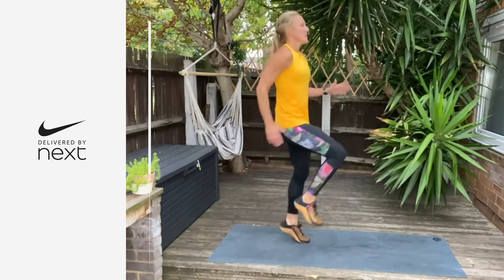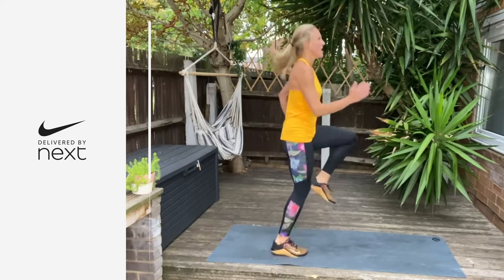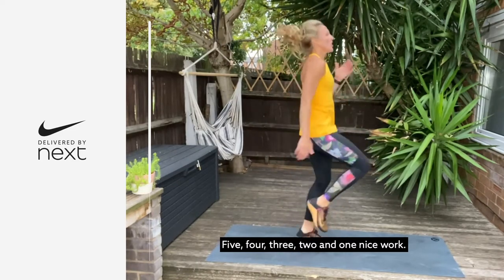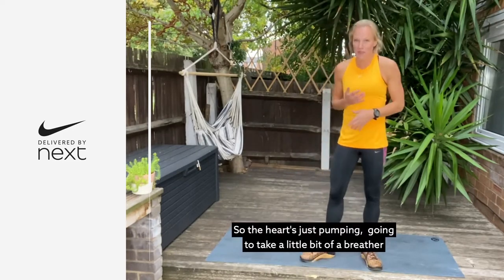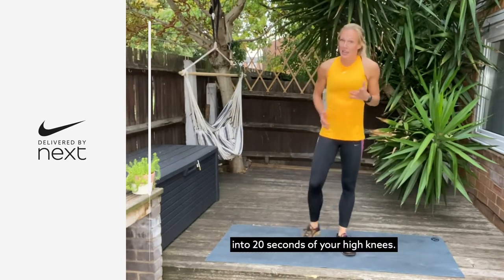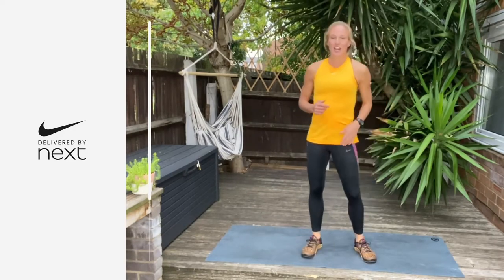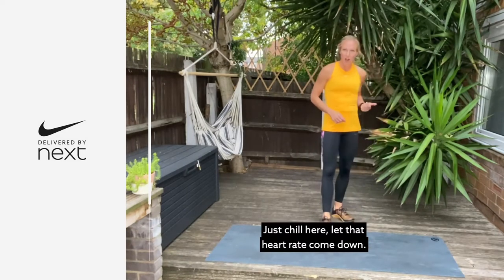Drive the arms. Another 10 seconds, and then from there you're just going to shake out. And then we'll take a little breather. We're going to do that again — 20 seconds of jumping jacks into 20 seconds of high knees. Then we're going to have another little stretch. Just chill here. Let that heart rate come down.